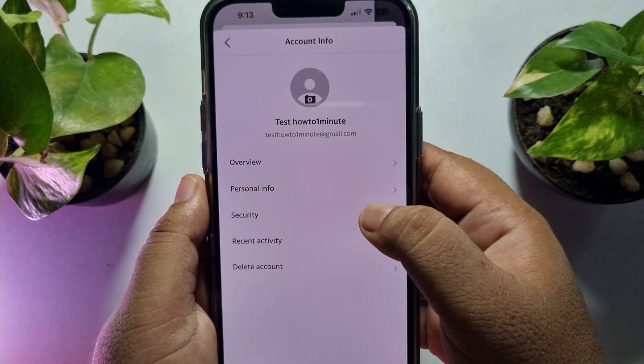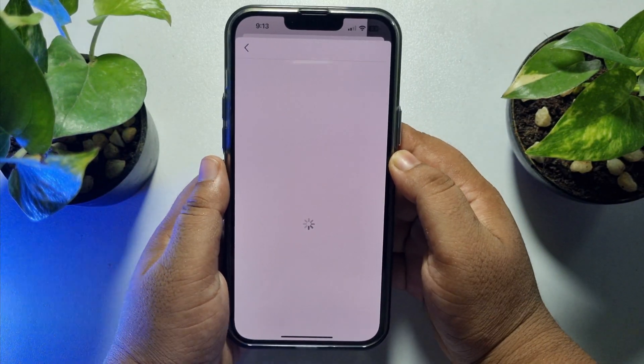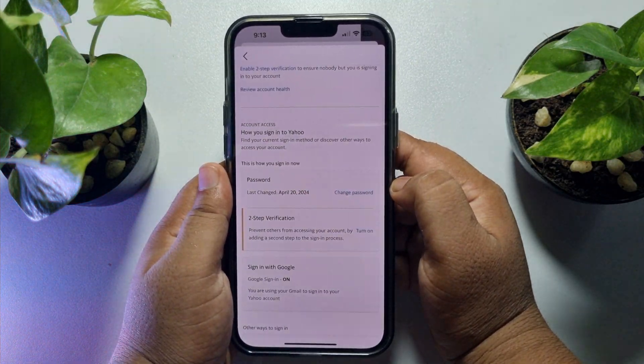Now tap on Security. Verify your Face ID or your passcode, and here you will find Password — just tap on Change Password.